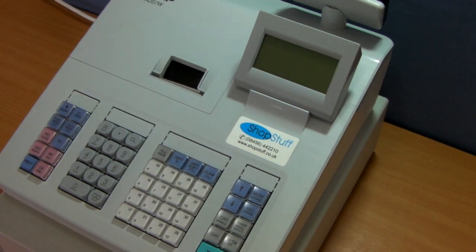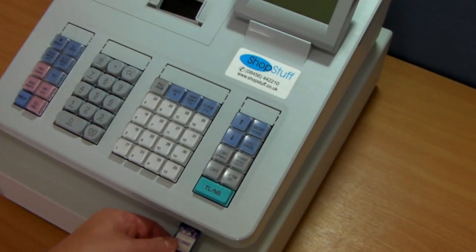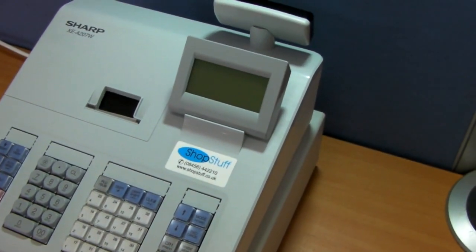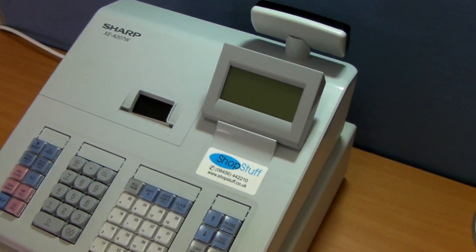Firstly, take a standard SD card and insert it into the slot in front of the machine. Once you've done this, bring the machine out of sleep mode by pressing any button.